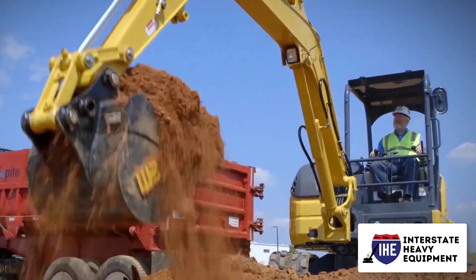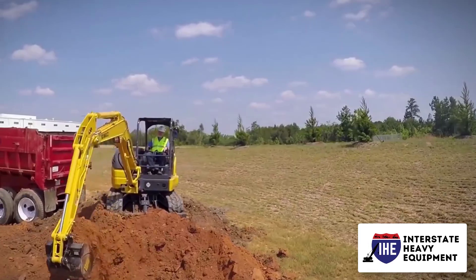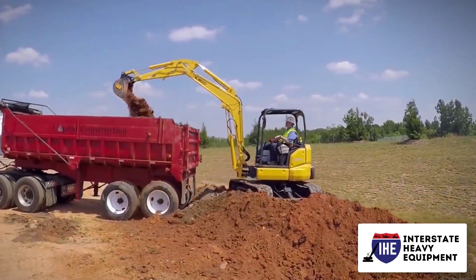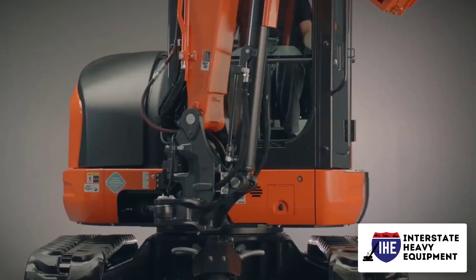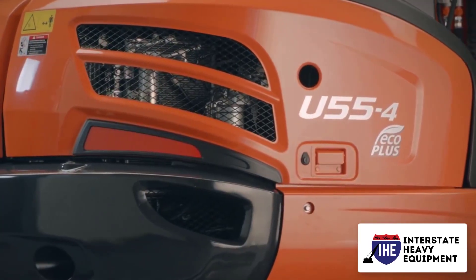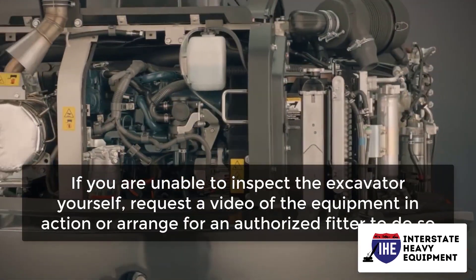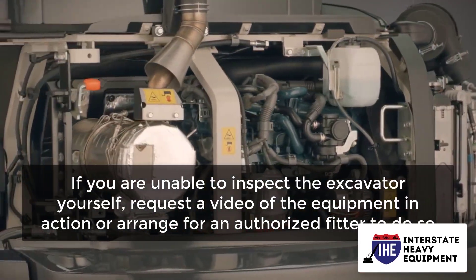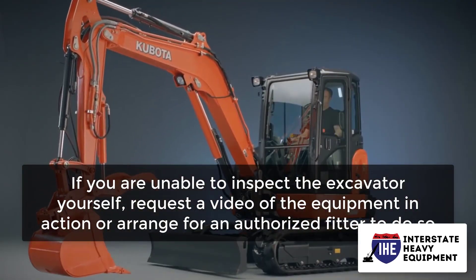Examine all of the connections, particularly those between the stick, boom, and bucket. Check for loose play in the bushings and pins. If the connection isn't strong enough, your work may be inaccurate. Chains, sprockets, and rollers may add up rapidly when it comes to undercarriage replacement. If you are unable to inspect the excavator yourself, request a video of the equipment in action or arrange for an authorized fitter to do so.